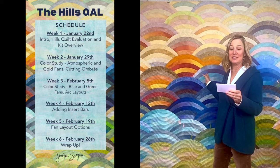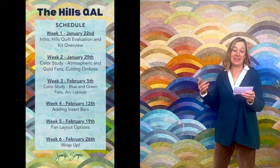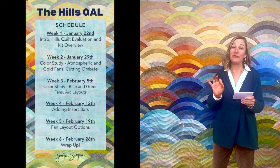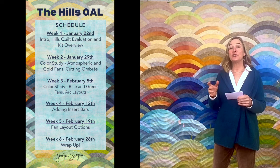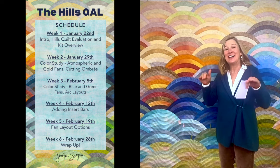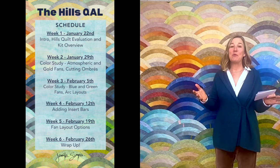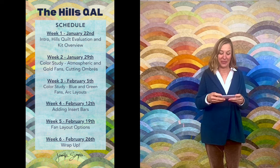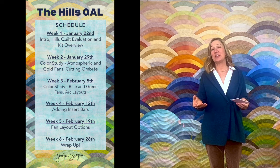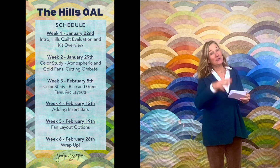In week one I've got my little notes here. We're going to do an overview of the quilt today. We're going to talk about the color families in The Hills Quilt, talk about value, and also talk about maximizing your color use. We don't dive too deep into the maximizing of color — that comes later — and then of course we're going to do the kit breakdown. We're going to open the kit and see what we've got in there.